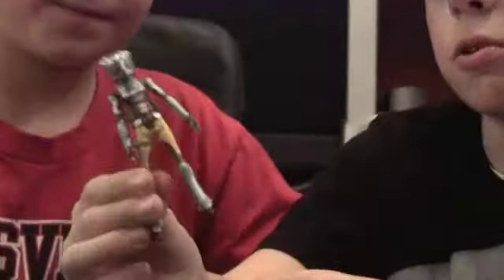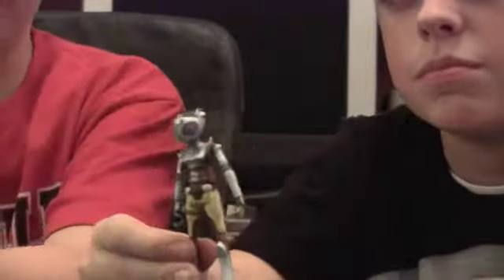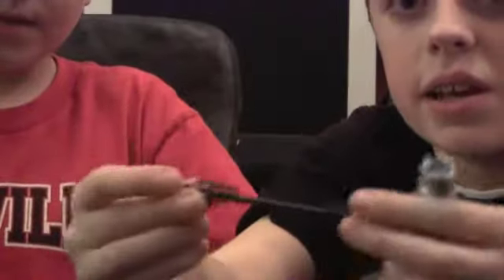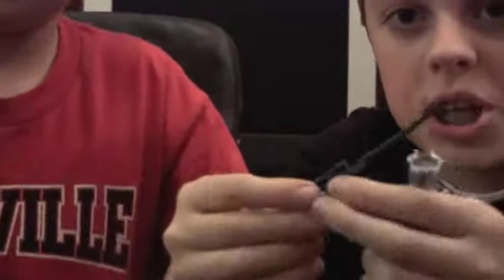What do you think about the sculpt? It's actually really good, except for the head. If it's supposed to be like that then it's fine. Her gun is kind of weirdly shaped.